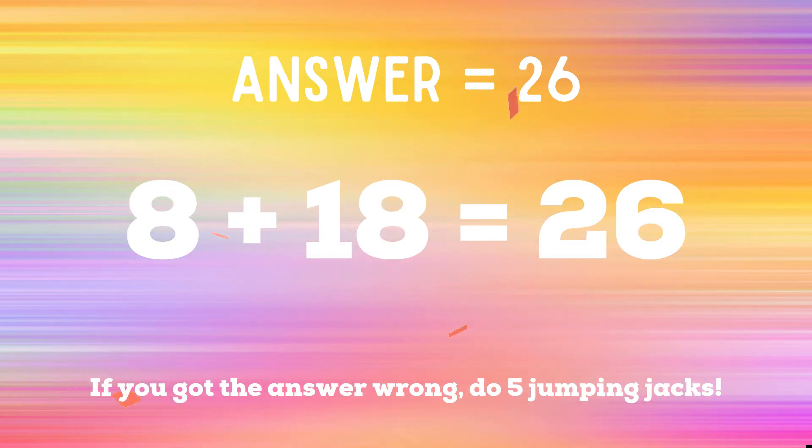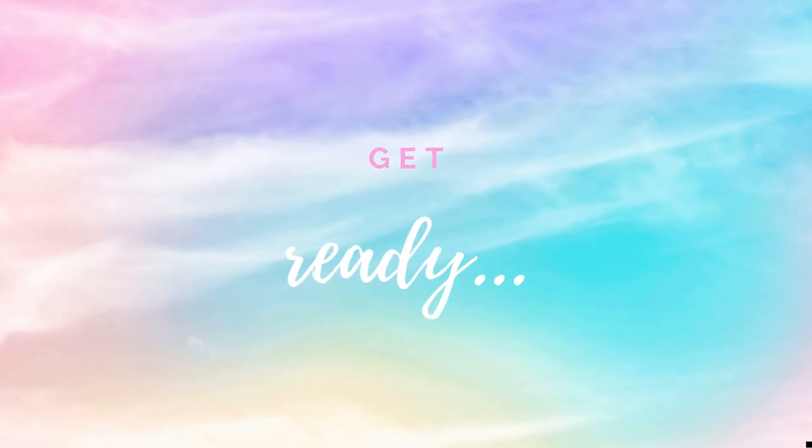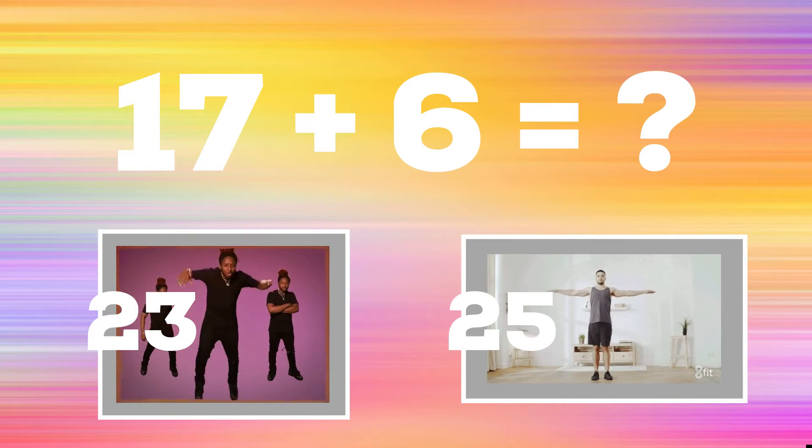Up next, 17 plus 6. If you think the answer is 23, do a crisscross with a spin. But if you think the answer is 25, do some arm circles.